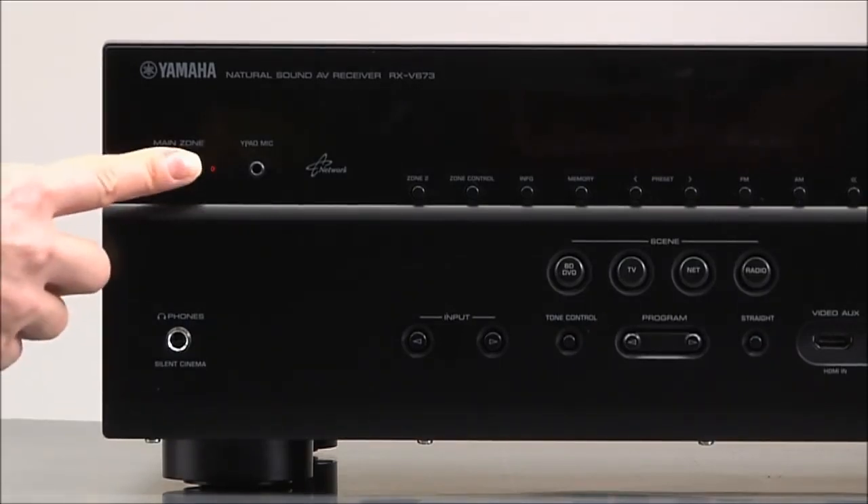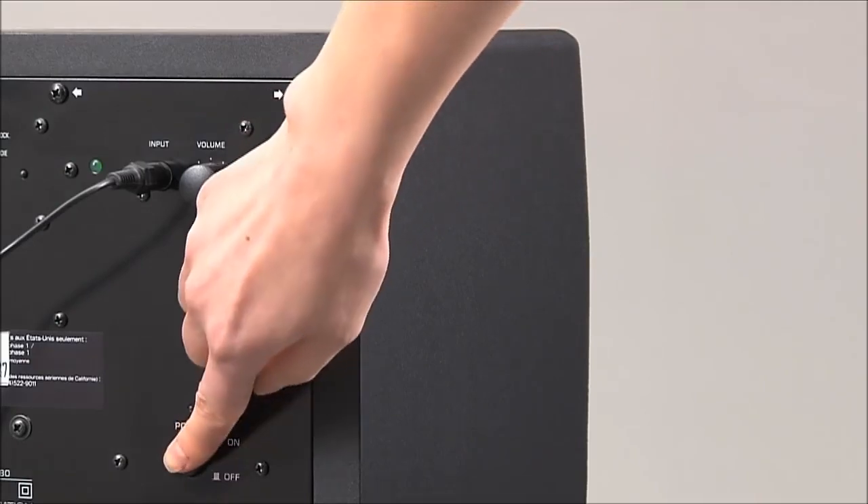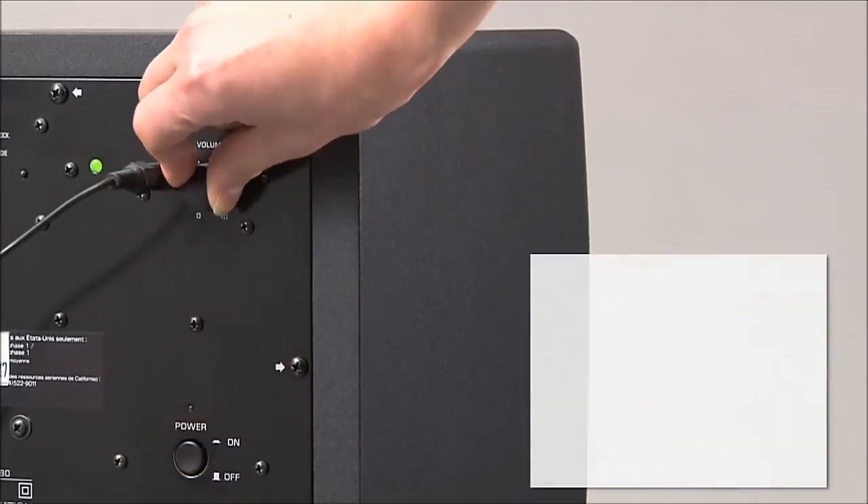To start the YPAO calibration, turn your receiver on. If you are using a subwoofer, turn it on, set its volume control to half, and if it has a crossover control, set that to max.